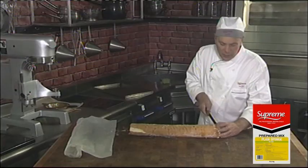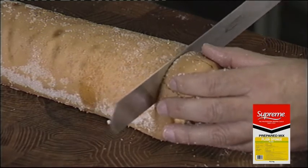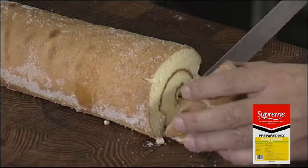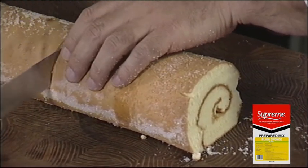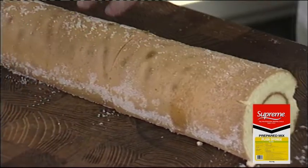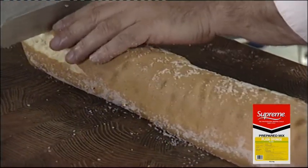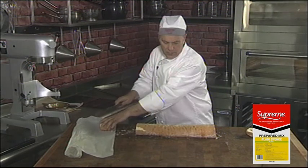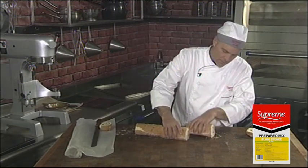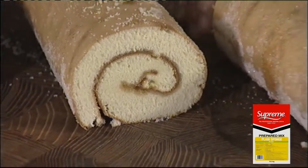Now we're going to cut the Swiss roll into pieces. First thing you need to do is cut off the edge. And that's what your Swiss roll should look like after rolling.